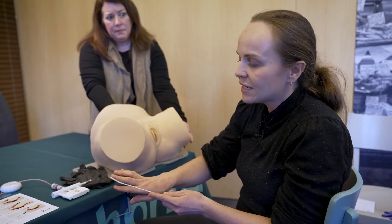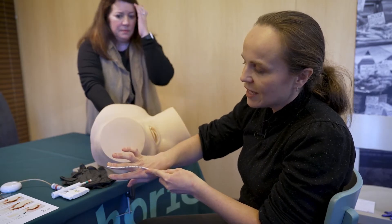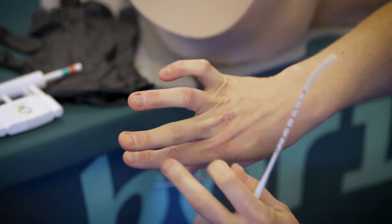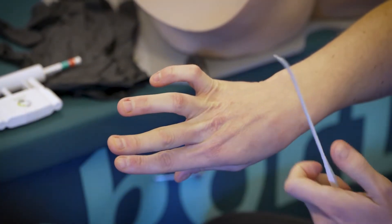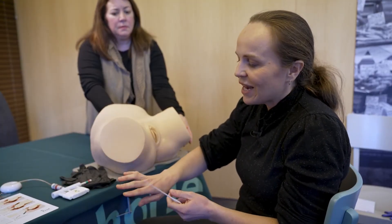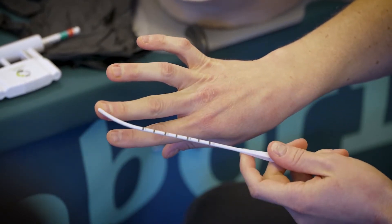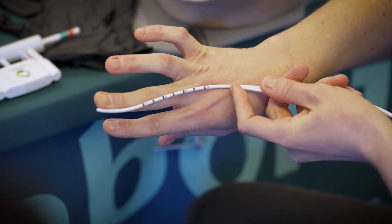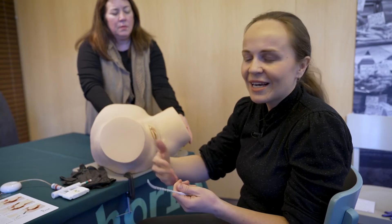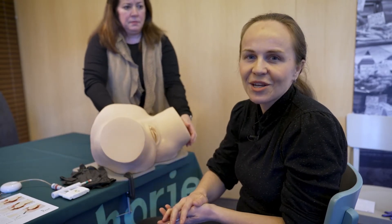The important distances are: from the fingertip to the proximal interphalangeal joint — for me that's five and a half centimeters, and on average it's between five and seven centimeters — and from the fingertip to the metacarpophalangeal joint, which for me is ten centimeters. Using a uterine sound you can check these measurements, so that you can use your finger as a ruler to estimate any distance you need during the procedure.